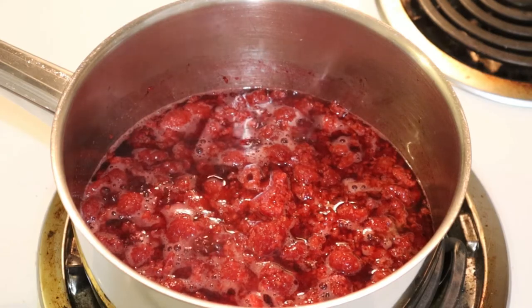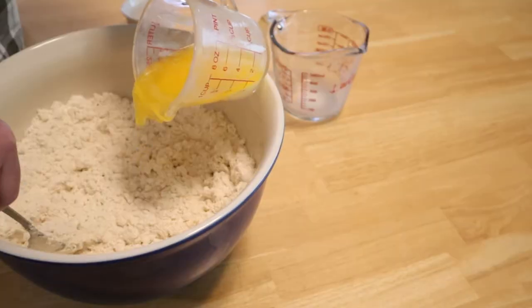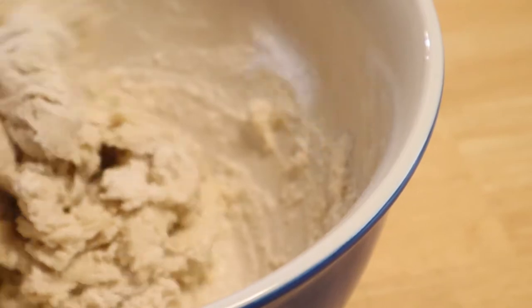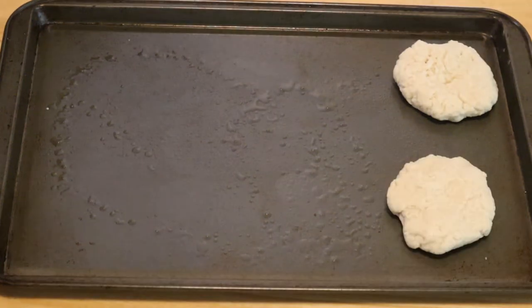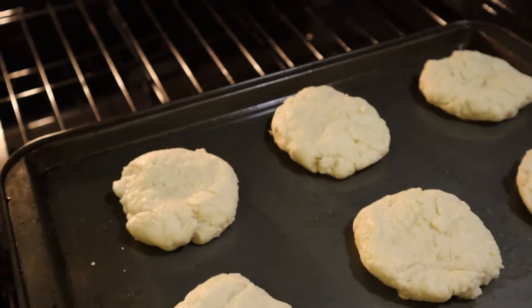We've got our raspberries that we froze, as you can see here. To make the shortcakes, combine the Bisquick, sugar, melted butter, and milk. You can either make this in a square pan and cut it into pieces to serve, or you can make little individual rounds like this.